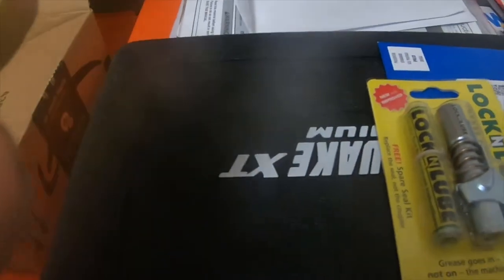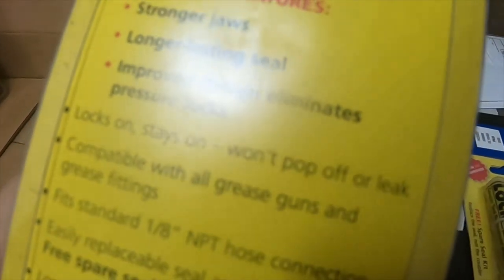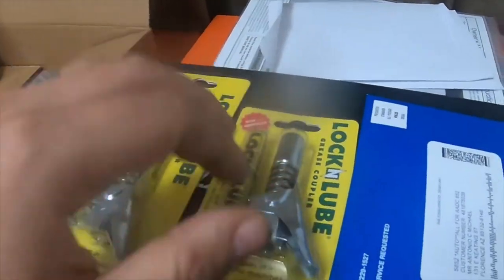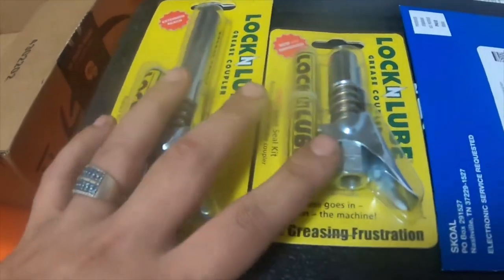I got both of them on Amazon. The SKU number for the long one is GC81042 and for the short one it is GC81011. If you just look up Lock-In Lube you can find them on Amazon — I'll put a link to them down below.